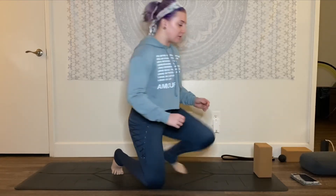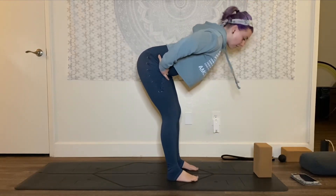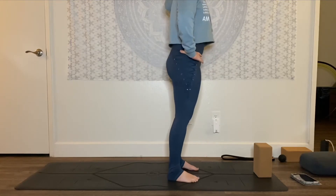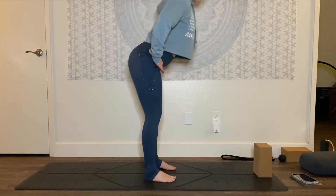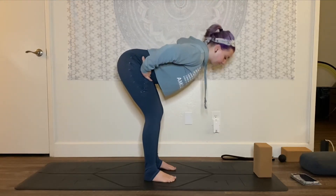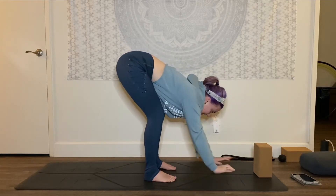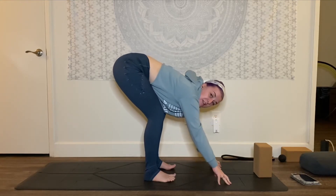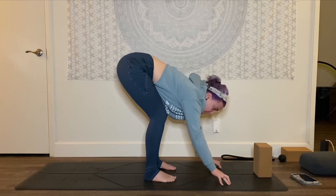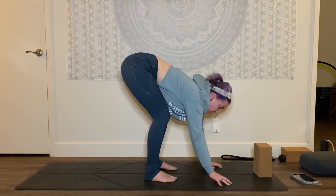So I'm going to hop right into it. For crow pose, we want to make sure we're nice and deeply folded. I recommend bringing your hands to your hips, take a deep breath and lift up out of your spine. As you exhale, really stick your booty back and fold deeply. You want to really feel your belly press against your thighs. Place your hands down in front of your body — notice I'm reaching forward a little bit, and I want to do this because it helps me travel forward. Spread your fingers, thumbs are tucked slightly in, hands are shoulder distance or maybe a little bit wider.